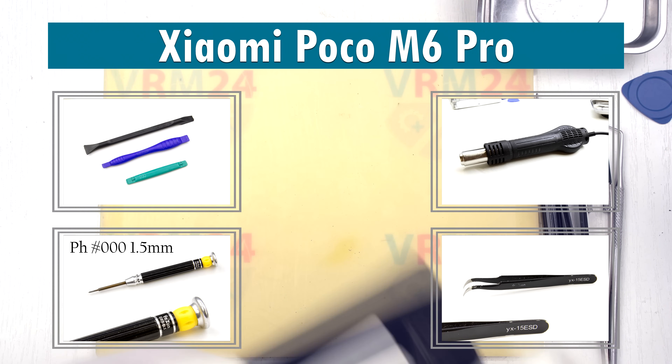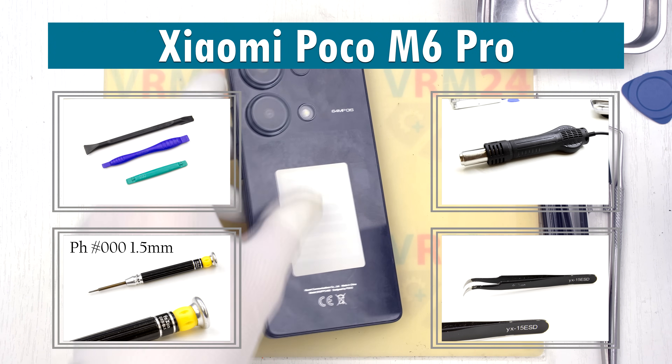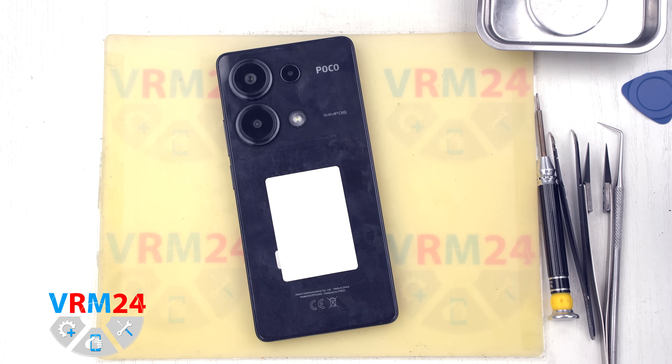Hello guys, welcome to VRAM24.com channel. Today we will be disassembling the Xiaomi POCO M6 Pro.